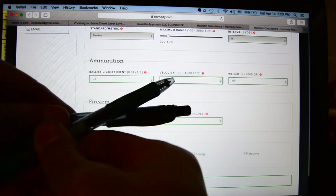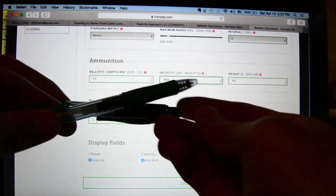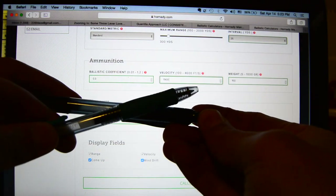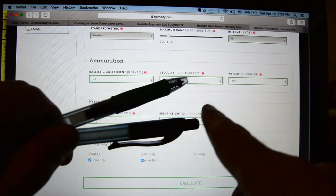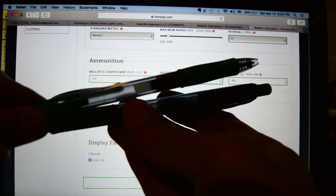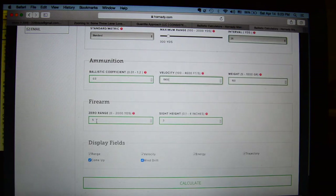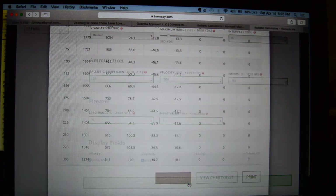For zero range, here's the thing that you want to do - you want to pick a very, very close zero range for both your supers and your subs. The reason for that is because that's the closest point where you can have the two rounds being essentially the same, and then all you're tracking after that is the difference between the two rounds. But if you pick a distance like a 50-yard zero for supers and a 50-yard zero for subs, there's a lot more difference that's going to throw off your numbers. So five yards for your zero range. Sight height is going to be dependent on your gun - mine happens to be three inches.